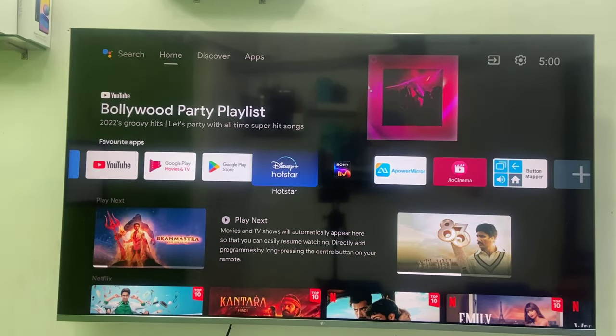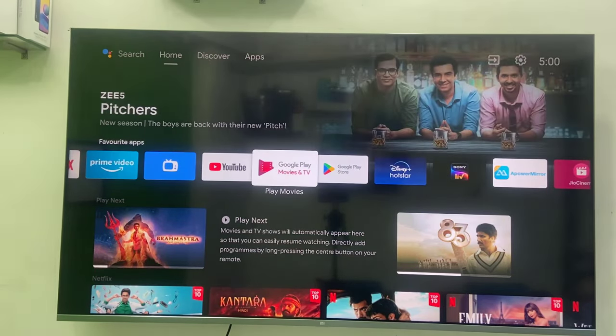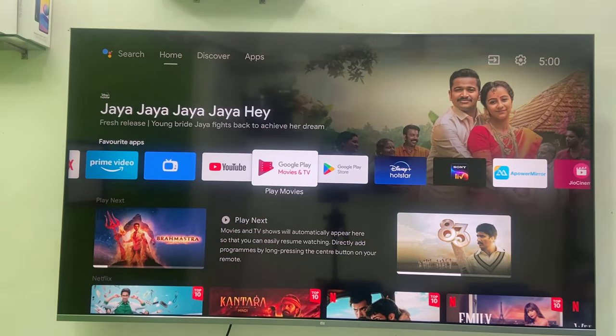Hey guys, welcome back again, hope you are doing well. I am MJ. In this video I will show you how to remap your TV remote button to open a favorite application. Remapping means you can assign a particular app or action to a particular remote button.